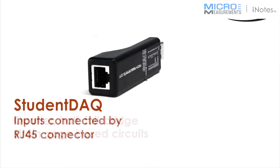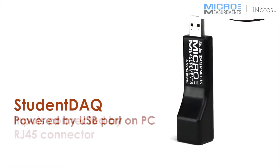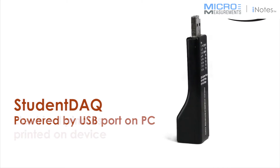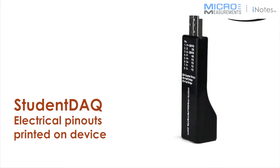The strain gauge inputs are connected to the Student DAC by way of an RJ45 connector. The device is powered by 2.5 volts supplied by your PC's USB port. Electrical pinouts for each bridge type are conveniently printed on the side of the device to promote simple connectivity.